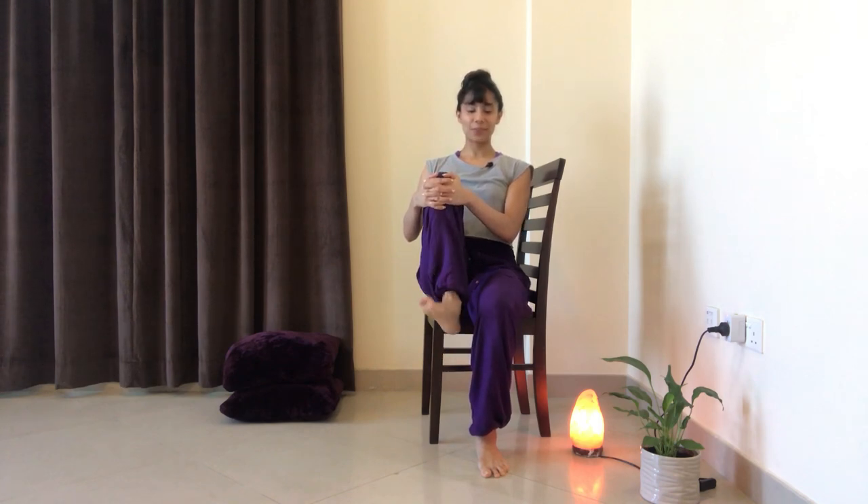So this was my little morning — or anytime, really — sequence of some yoga stretches that you can do sitting on a chair. I hope that this was useful. Please do share this video with anybody you think could benefit from it. Leave a comment below if you found it interesting and useful, and subscribe to my channel so that you can get to see more of such videos. Have a great day.